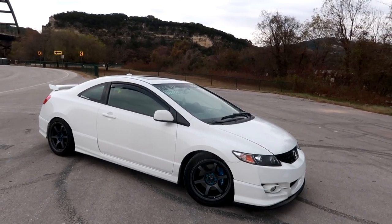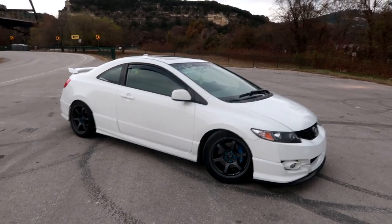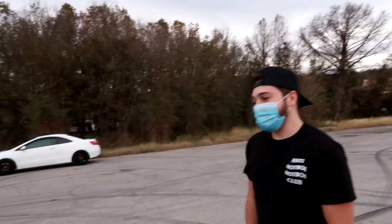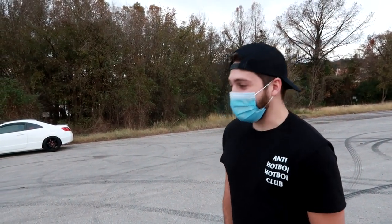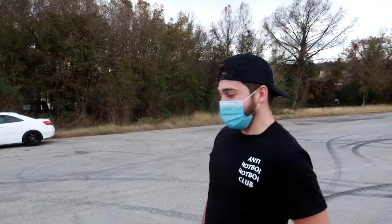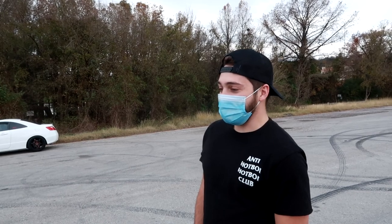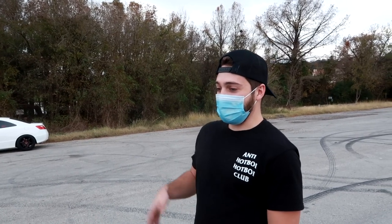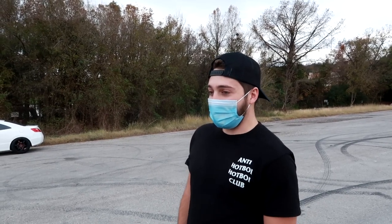Seven years owning this car — I'm guessing it went through so many stages. Besides the exhaust you've been through a lot of different setups. Yeah, I did the full bolt-ons with the Skunk2 exhaust. I got a good deal — I was between all the different options: turbo, Kraftwerks, CTSC. I got a good deal on a compact kit.